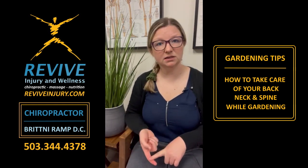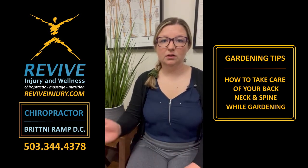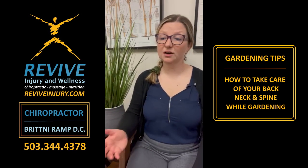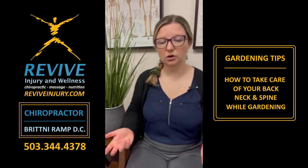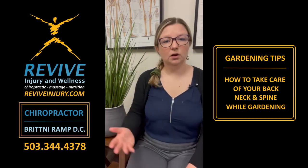A couple of other things: be cognizant of your posture, making sure to keep a neutral spine when you're doing things like weeding, planting, and other bending motions. A lot of people tend to round the back when they get tired, so just be mindful of it. Keep your spine neutral, try not to reach, keep your tools close to you, and try not to twist too much. When you're weeding and you notice some weeds just off to the side, turn your whole body rather than twisting. It'll help in the long run and prevent a lot of wear and tear on your spine.